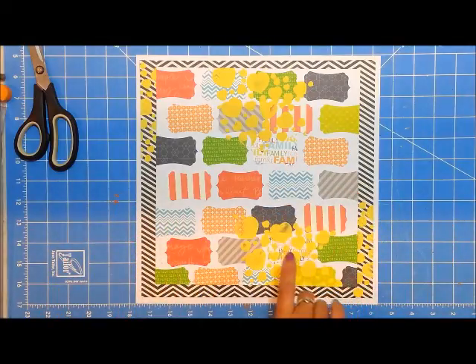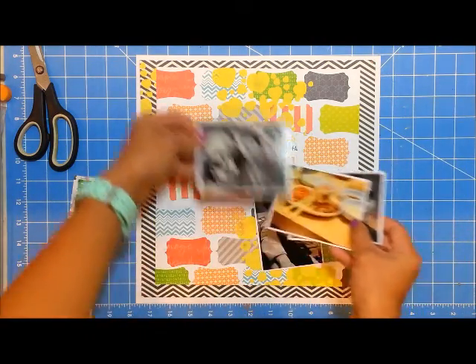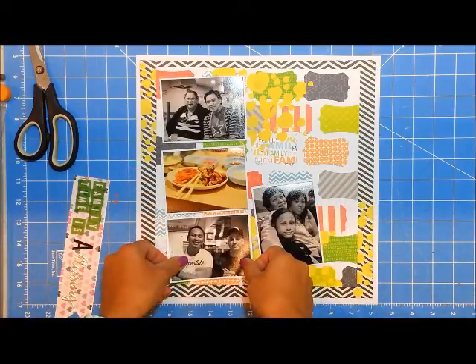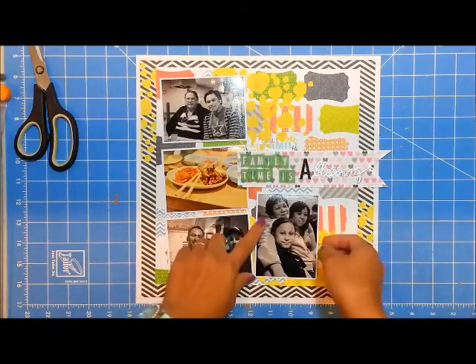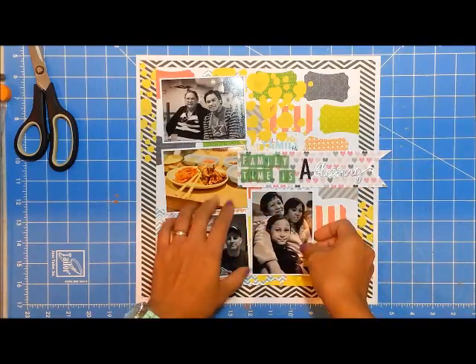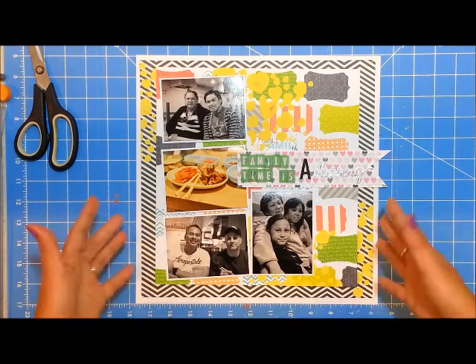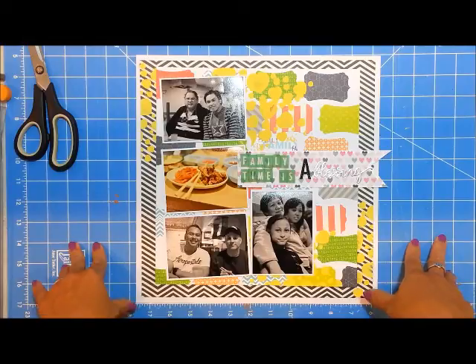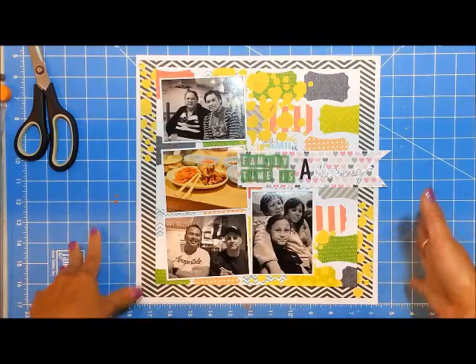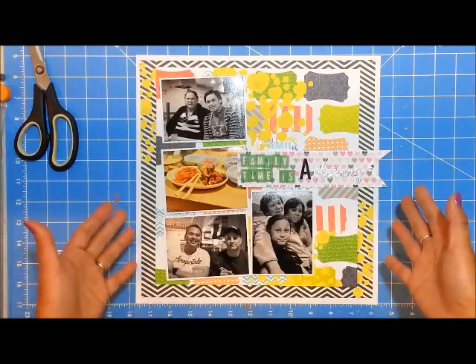The sketch called for a layer of pictures on the left side and then a banner on the right side, and I added another photo because I had four. As you can see, it's super busy, and even though I matted my pictures with white cardstock, it was just super duper busy. I wanted to show you how sometimes we try out new things and it just doesn't work.